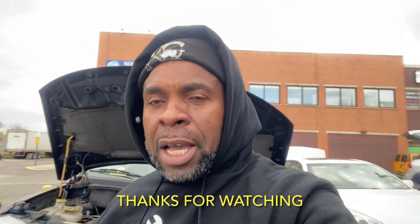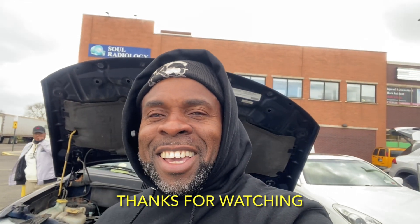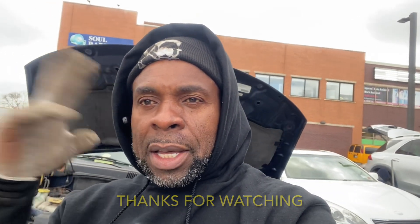Questions, comments, like, dislike — whatever. KG, I'll see you on my next episode. Peace. Brooklyn, we are gone.